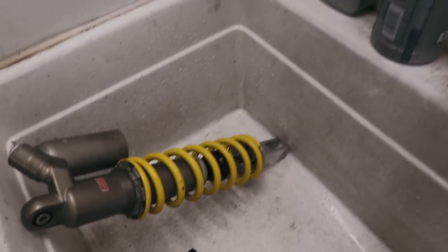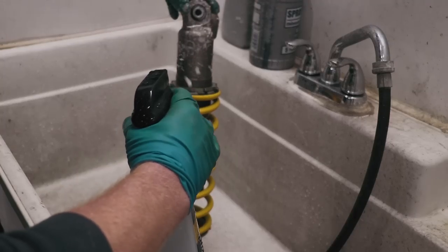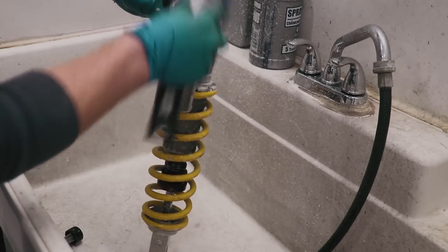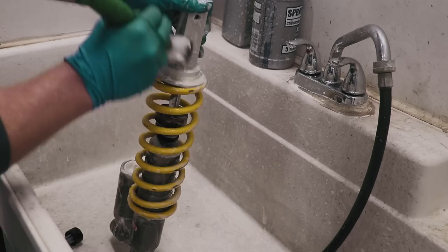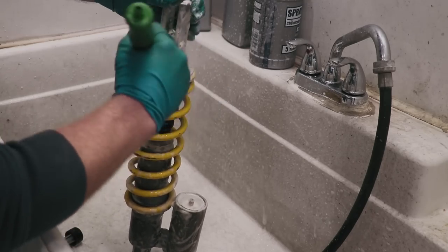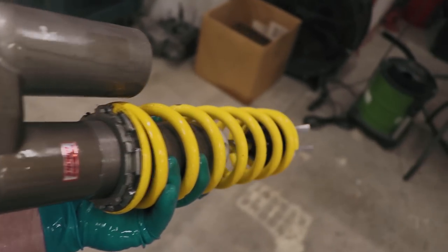The wheel cleaner actually works really good on the shock too, so I'm going to clean this thing up even more. That is it for the shock — looks freaking awesome.